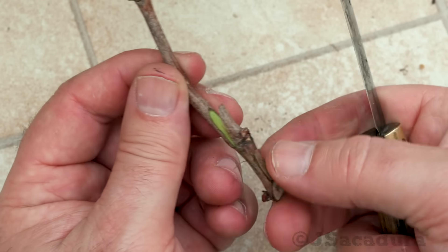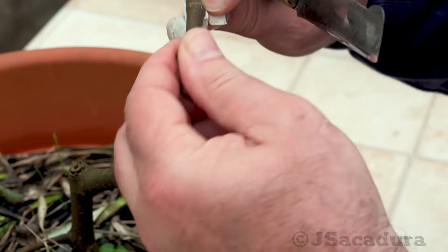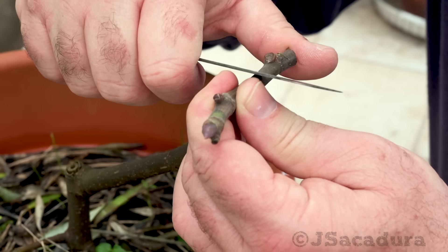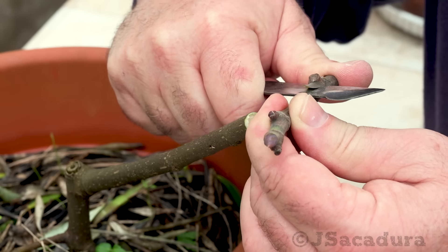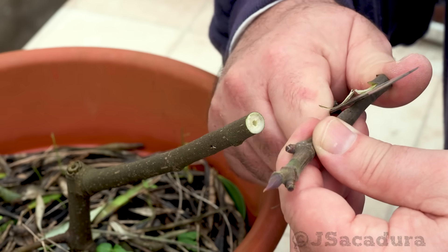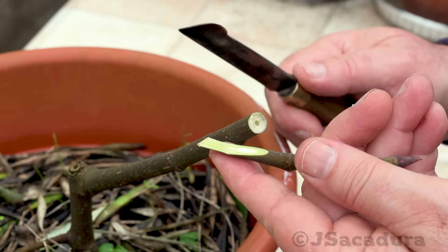When only a couple of buds are in good condition I often use the chip budding technique. Even when using other techniques I often check to see if I can use the last bud for a chip bud graft before making the cut in the scion. In this case I removed a wood chip with a bud and I will graft it first using the chip bud technique. Afterwards I can finish the cut in the scion to use it in another grafting technique. This way I don't lose a bud and I can do one more graft with it.